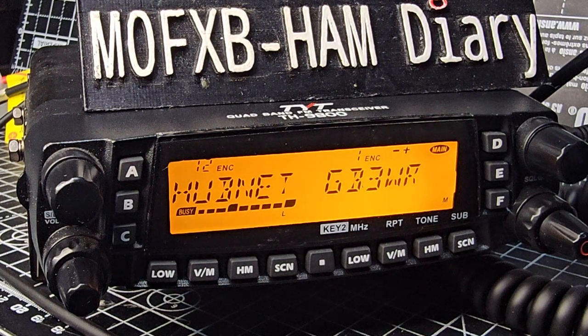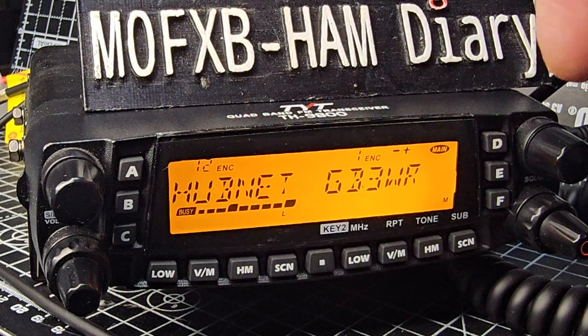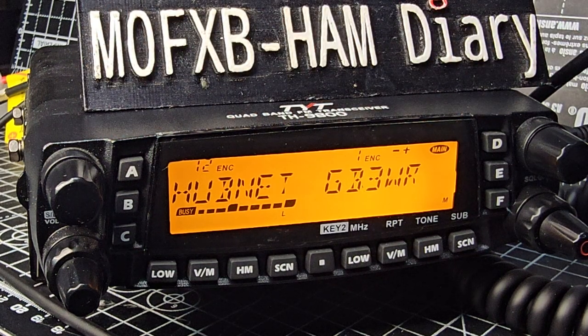Mzero FXB welcome back to my videos on the TYT TH9800. Someone asked me: can you have single display? You can, but it only uses half of the display. So all you do — we're in dual display now —